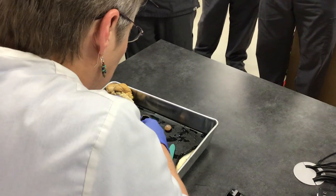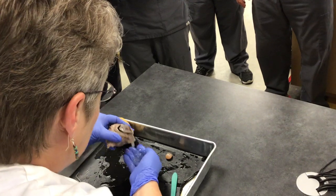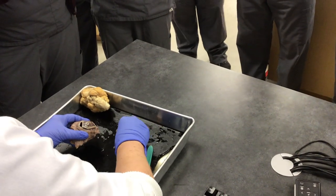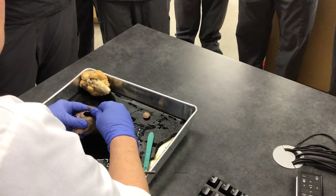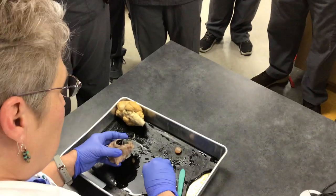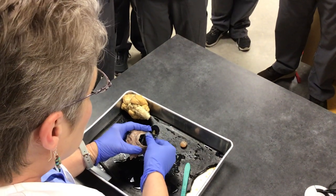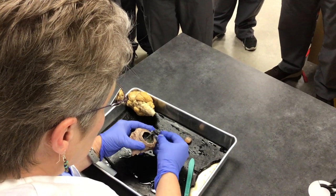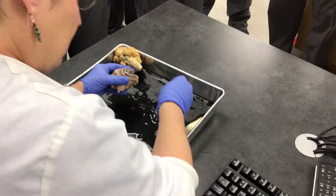Now this other stuff, which I'm going to scoop out — this is more like a jelly substance. This is referred to as vitreous humor. It is found behind the lens in the posterior cavity. We wouldn't be able to see through this, so it makes sense that it's behind the lens.